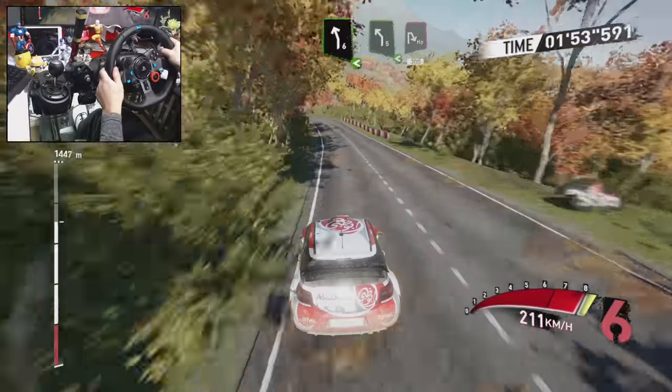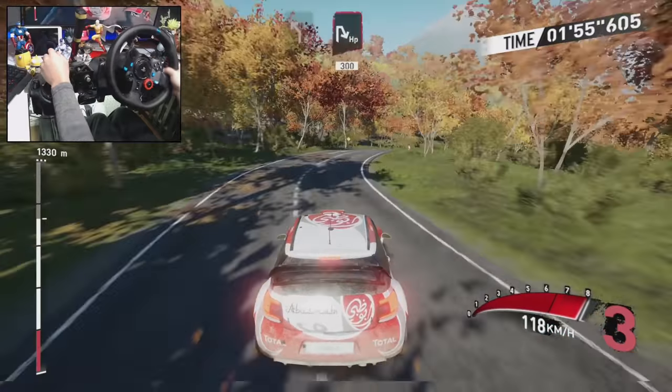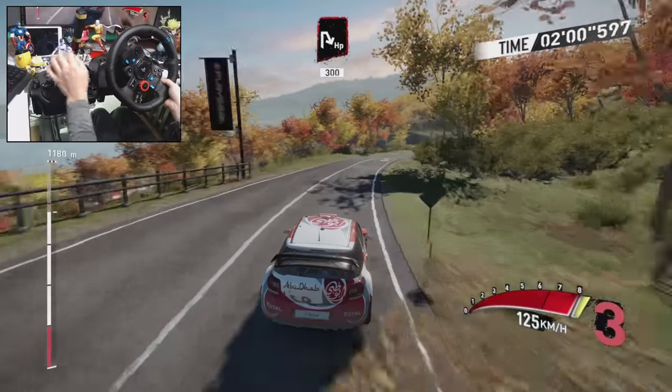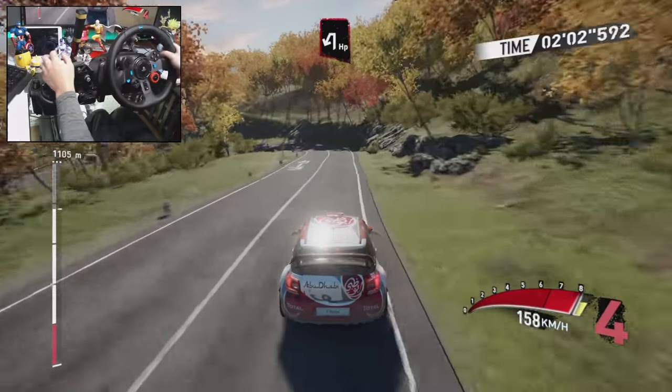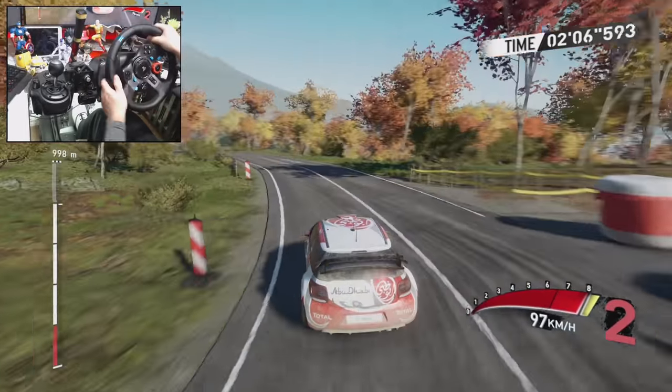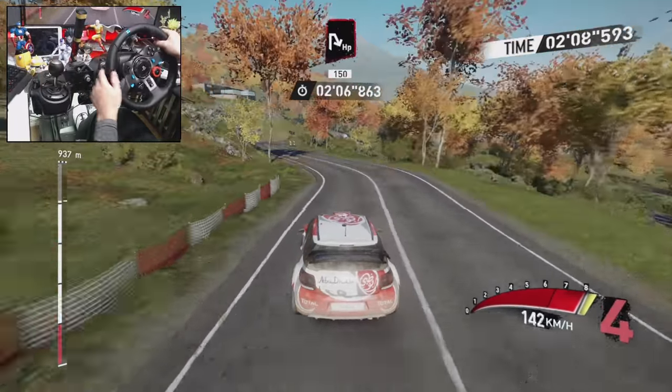And left five, into hairpin right, and over crest. Hairpin left. Hairpin left. Hairpin right 150. Hairpin right 150.